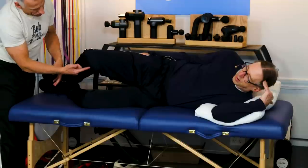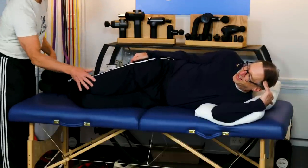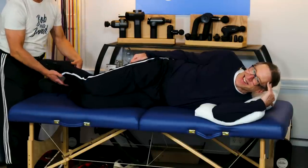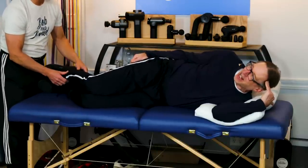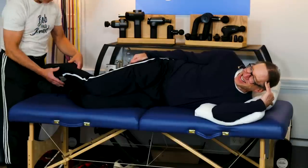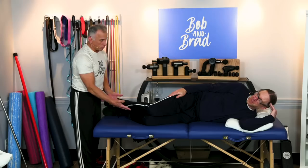But look what happens — if you have bony knees, the knees knock on each other a little bit. And then your ankles, they have bony areas against each other as well. So we need to protect that too, and that's what the pillows are going to do.